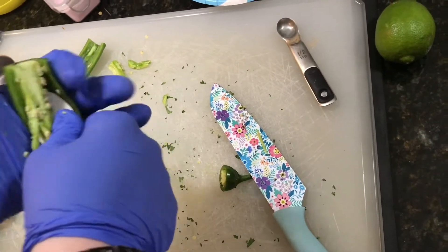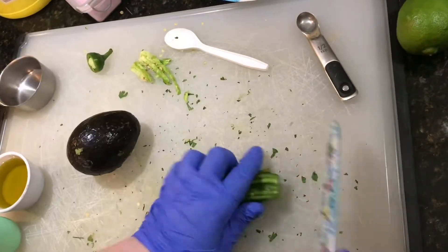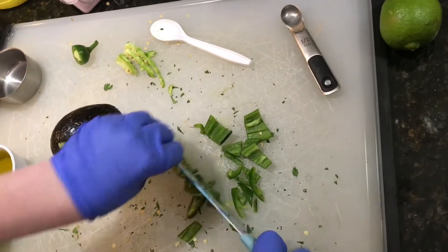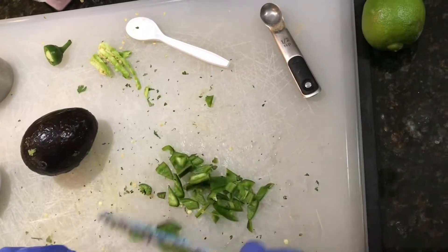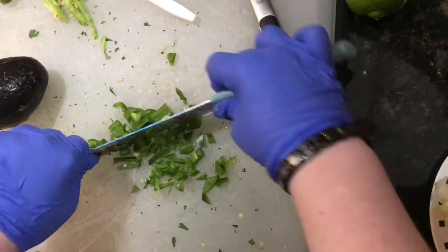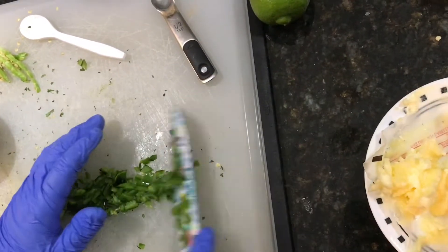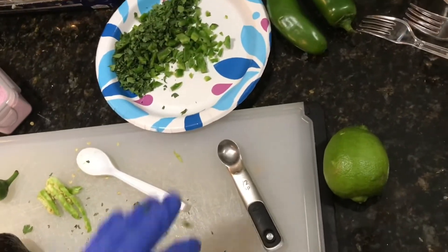He's just taking the insides out of the jalapeño with a spoon. That can probably be put on the plate to slide the cilantro over. It's all going in the blender, so it doesn't have to be insanely fine.